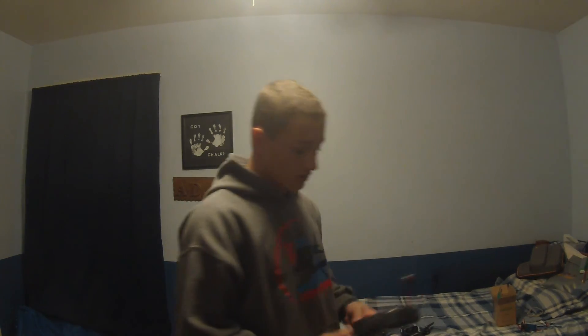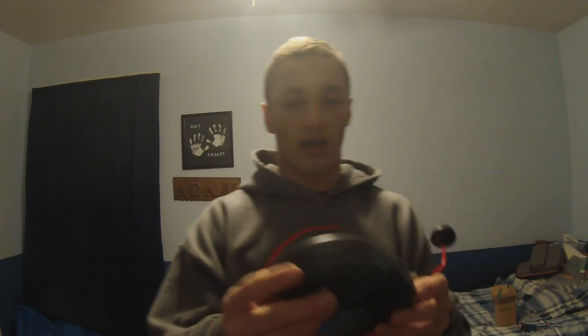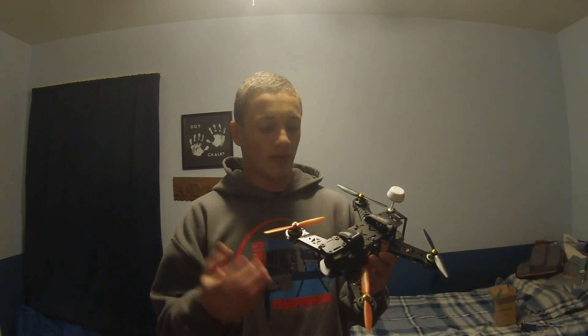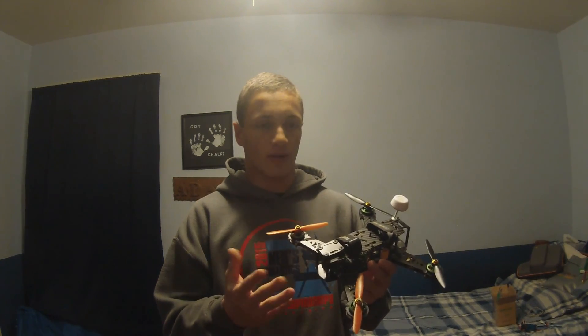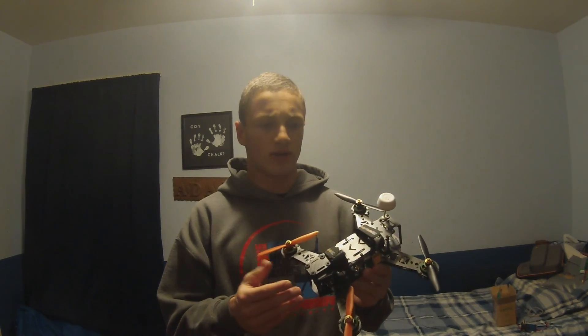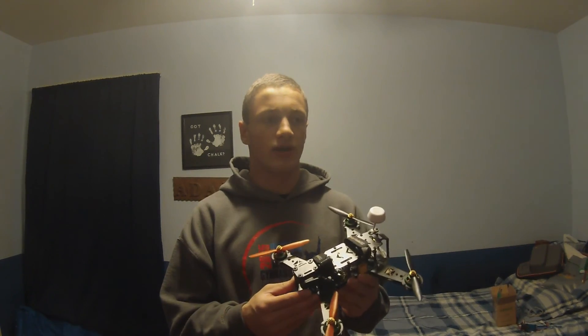The DVR runs off the side of my Fat Shark goggles up in here. I fly using Fat Shark goggles — I love them. I find it easier to fly than using a screen, but that's my opinion. I'm starting to fly more in rate mode — I find it more fun, and actually a lot easier to fly faster than in auto level.